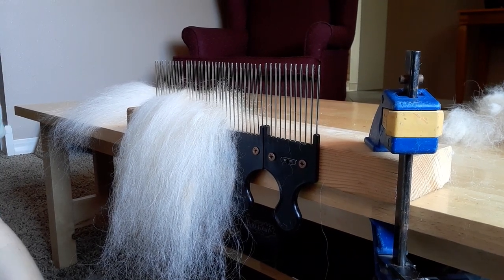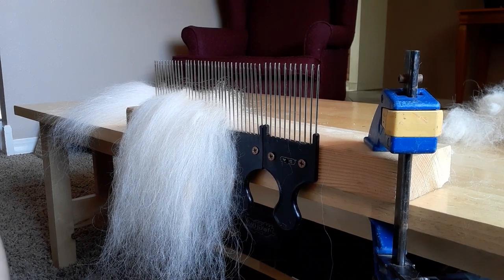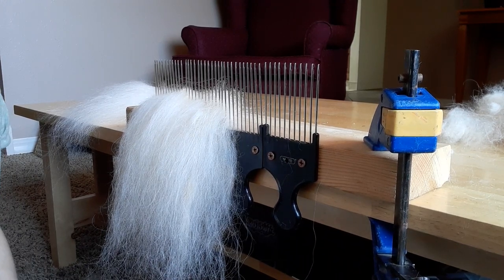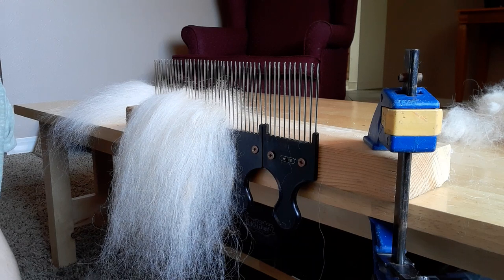Hello YouTubers! This is a video on how to create your own wool hackle. Since the ones online are too expensive for me, I had to figure out a way to do it on the cheap. So this was a super easy way that works wonderfully.